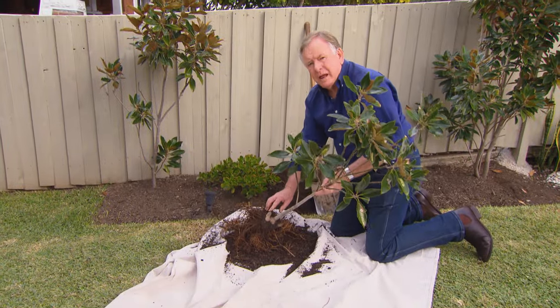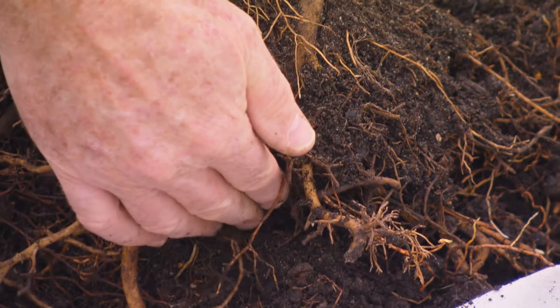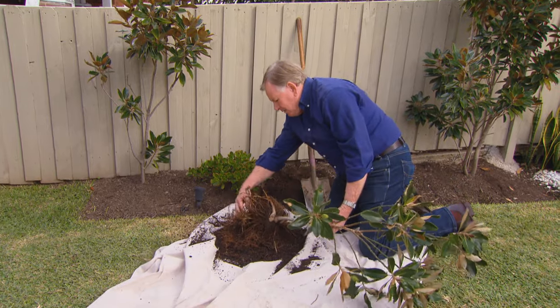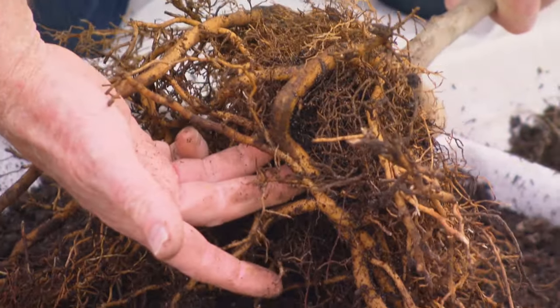The problem started way back when the plant was taken as a cutting. See this root here? It's gone across the top and then right in underneath the pot, then done another right angle. It's completely root bound — it's actually strangling itself. With a root system like that, we can't fix this tree. We'll need to replace it.